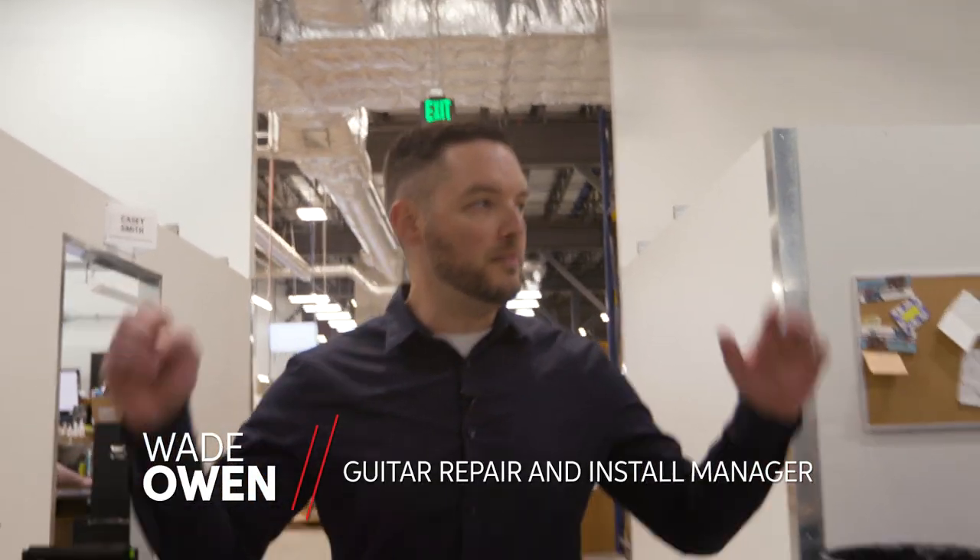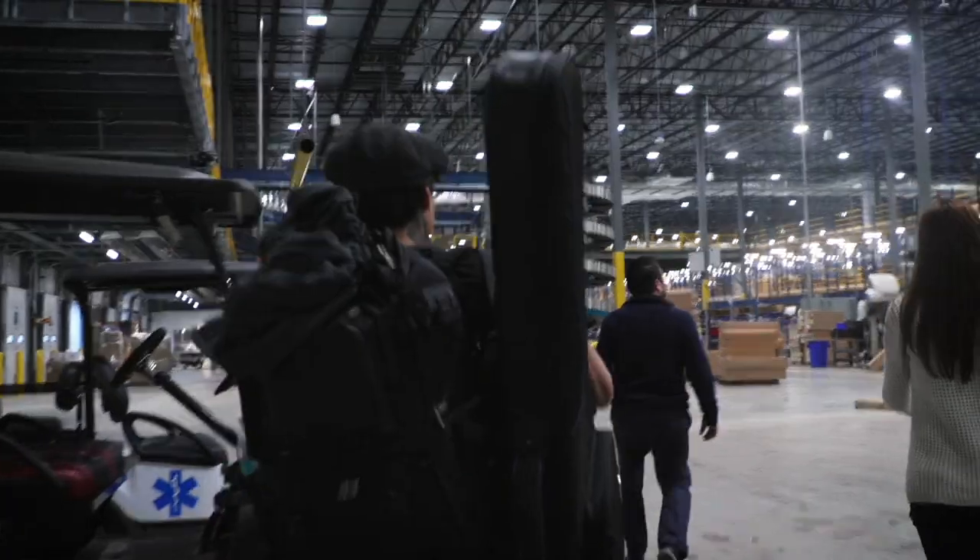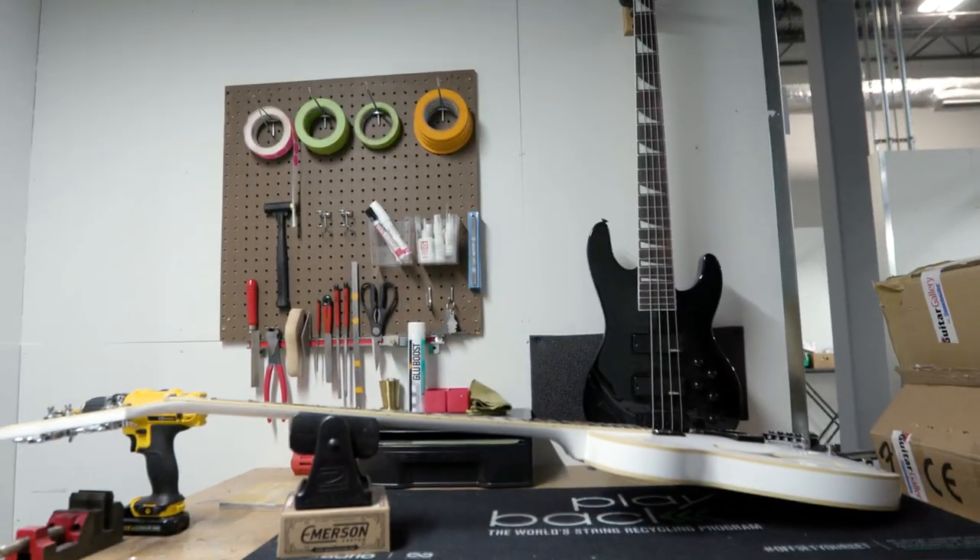Hi, I'm Wade Owen. We're here in the state-of-the-art amazing guitar workshop at Sweetwater. Let's go check out what we do to hundreds of guitars every single day.